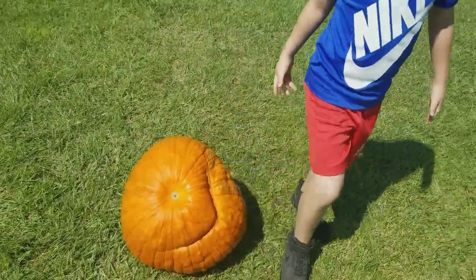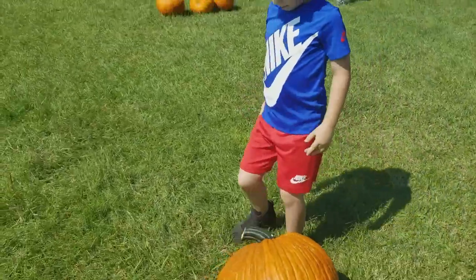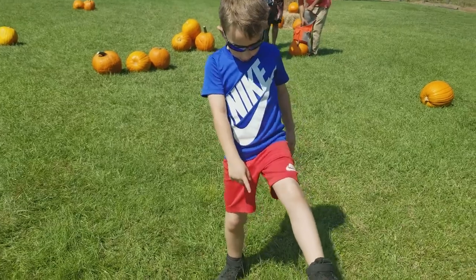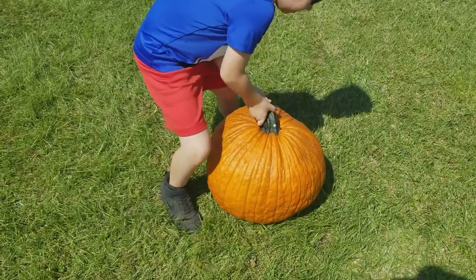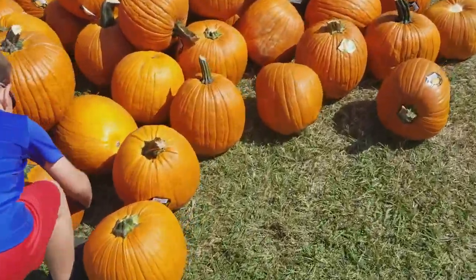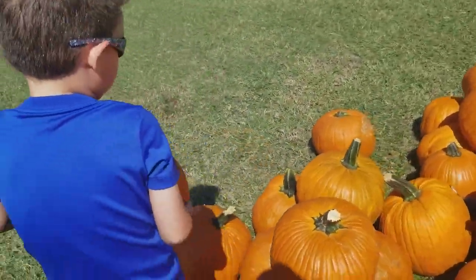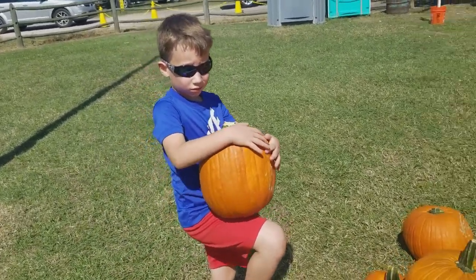It's like it's smiling at you, and it's way too lopsided. That one's pretty nice but it doesn't have a stem for us to hold.